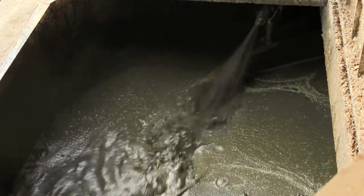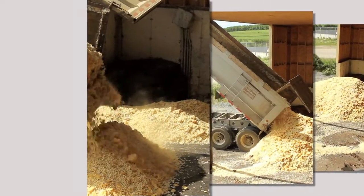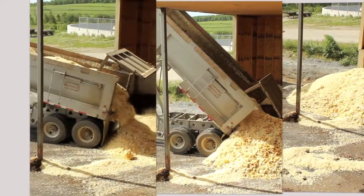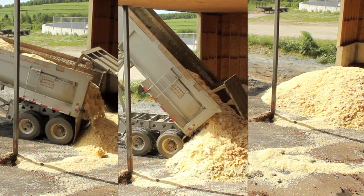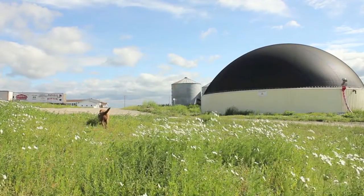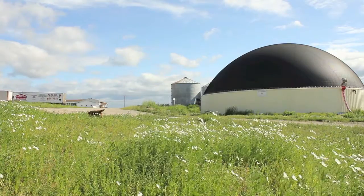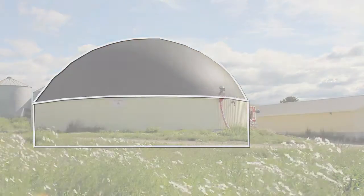Other forms of organic waste are added to the sediment through the input tanks — in this case, leftover french fries arriving directly from the factory. If the input tanks could be considered the mouth, then the anaerobic digester would be considered the stomach.